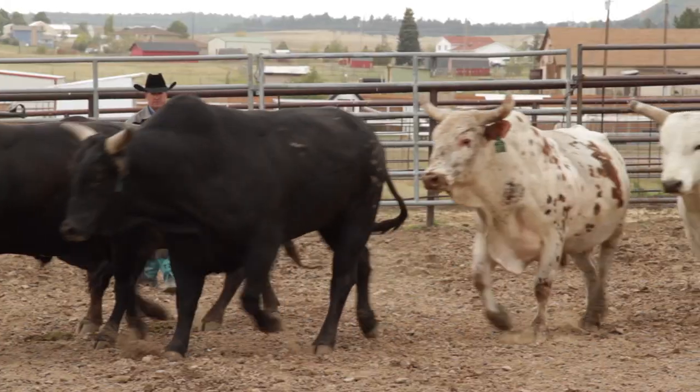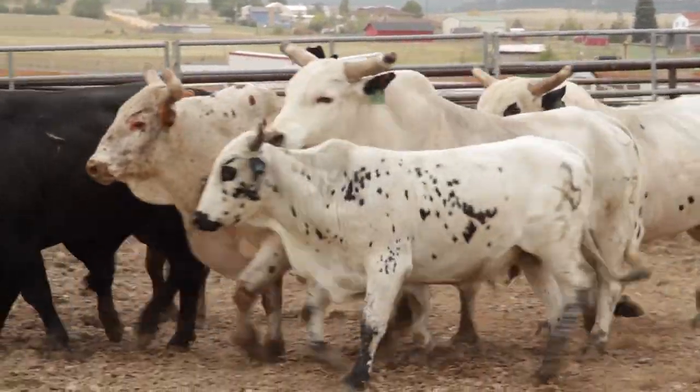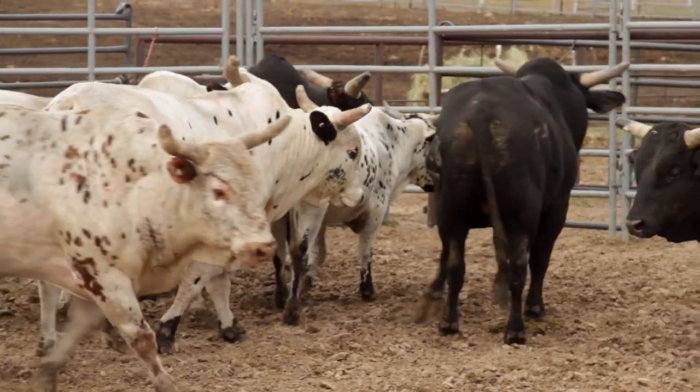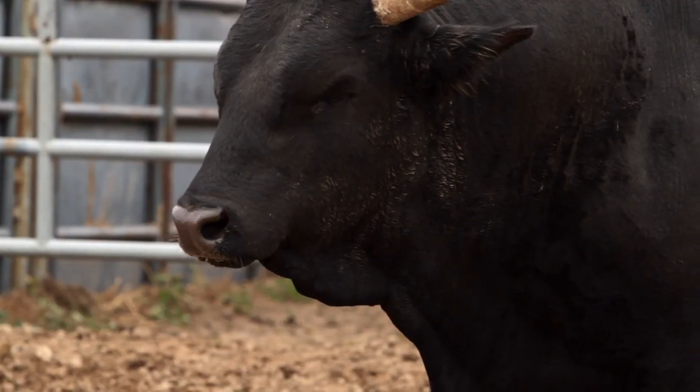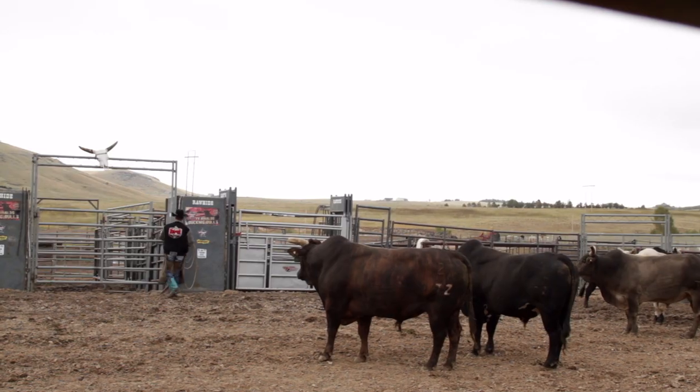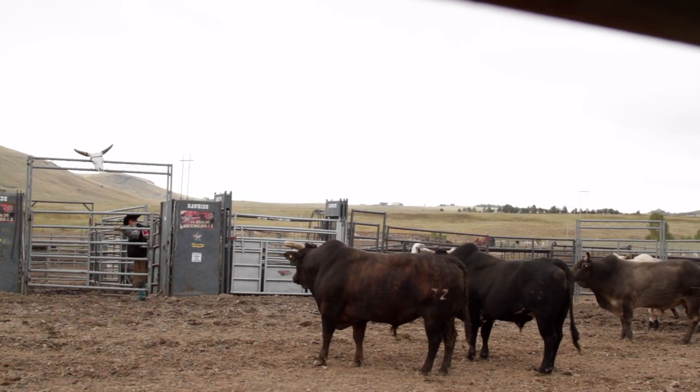If they kick really high or start to spin, we'll push the button on that remote and the little bull bucks that box off and it's almost like you can see them excited — like, 'I did that.' It builds their confidence and they generally come back the next time and they buck harder after that. But again, if they don't want to buck, they'll never buck and there's nothing we can do to make them buck. They have to want to do it.